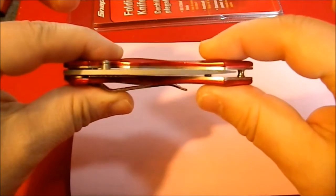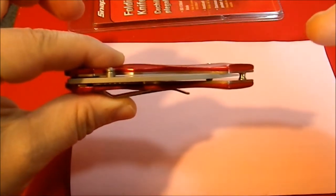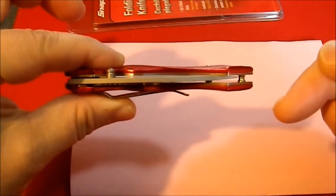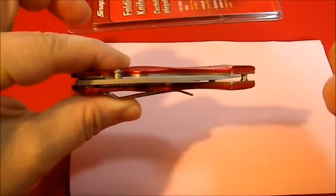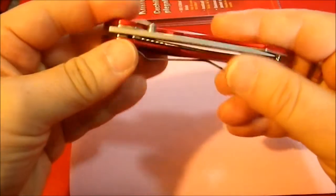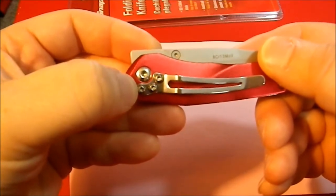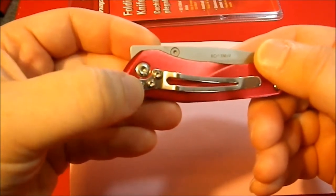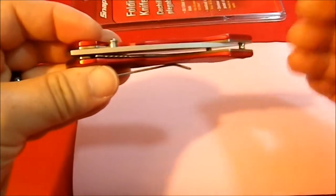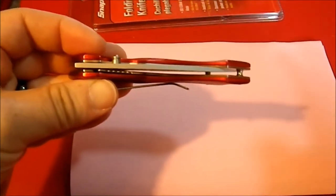The astute of you will notice that this blade is not centered. When I purchased this knife the blade was in the middle, but it also had a very stiff action — stiffer than I happened to like. So I used a Torx driver and loosened it up so that the action is better, but in the process it knocked the blade off center. It's something I'm willing to deal with.